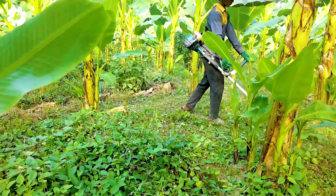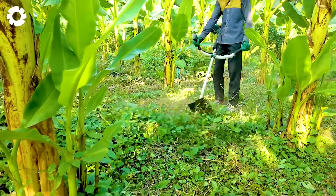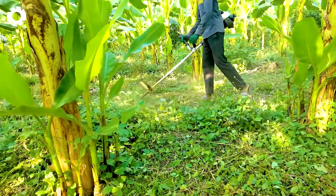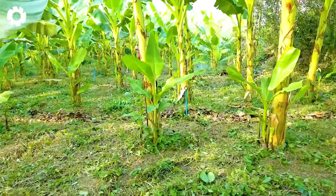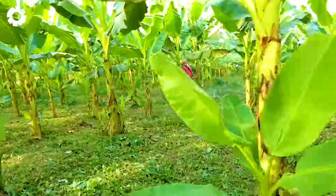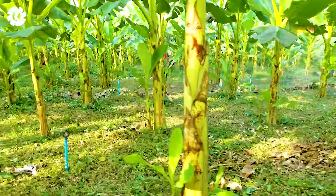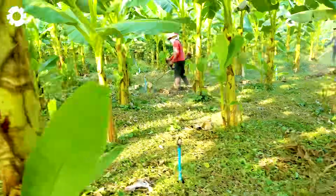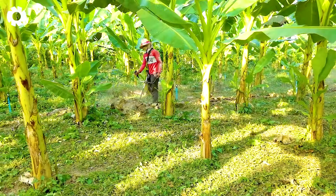Additionally, this hand-held grass cutter delivers outstanding performance in cleaning banana orchards. With its compact design and powerful engine, the machine easily removes weeds, keeping the banana garden neat and tidy. It saves time and effort while ensuring an ideal growing environment for the banana plants.